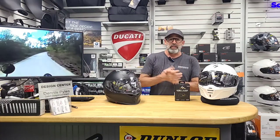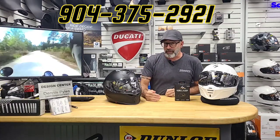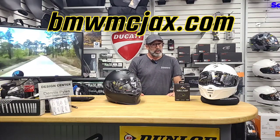Any questions on this or anything else you see here on the Custom Corner or even the Used Bike Spotlight, give us a call. Phone number is 904-375-2921. Or you can always hit us up on the website, which is bmwmcjacks.com. Till then, we'll see you on the road.